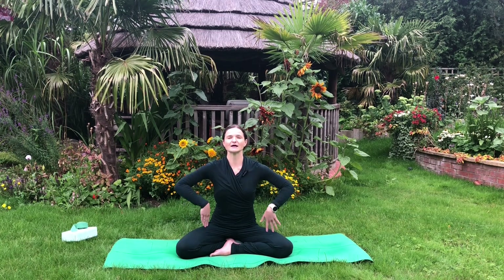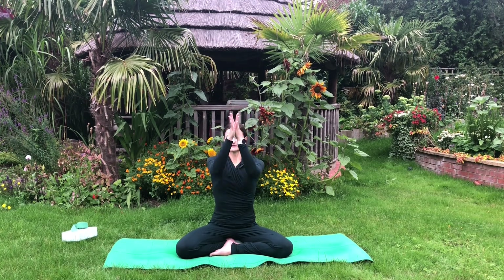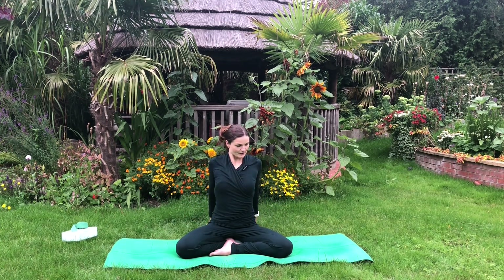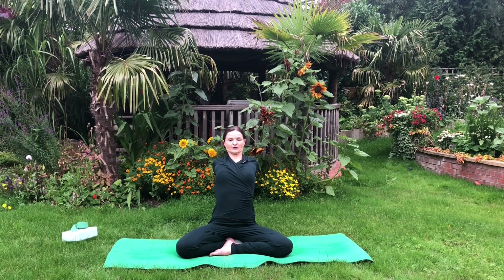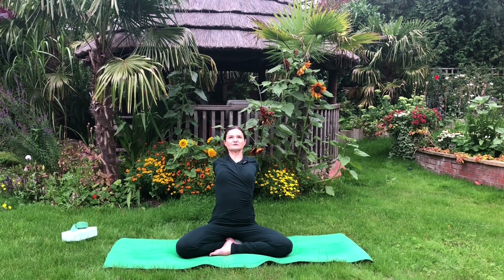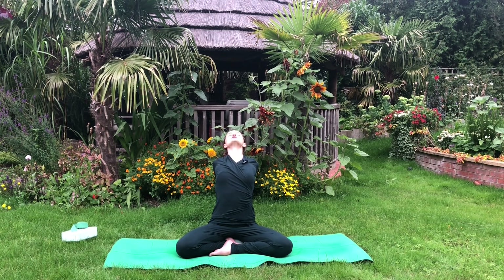Very gently open the gaze, let's bring the palms up and then behind you — maybe with the fingertips pressing into the mat. We're going to open up through the chest and very gently extend through the spine, roll the shoulders back, keep pressing with the fingertips, maybe arch through the neck and stretch the throat.